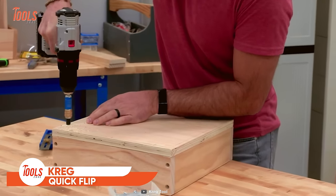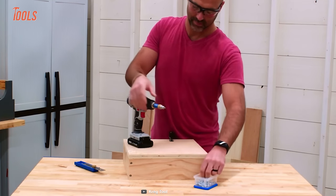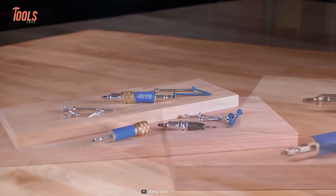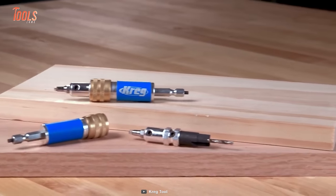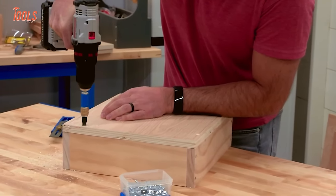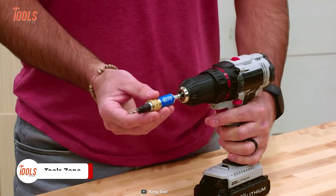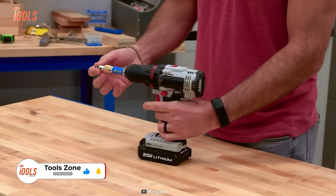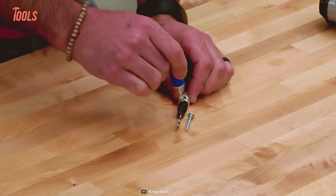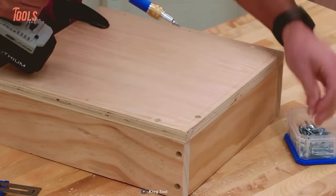The Kreg Quick Flip lets you use Kreg screws to create strong, simple joints and allows you to drill pilot holes and counterbore in a single step. Their straight-driving and holding power make them suitable for other tasks too — you can deal with face joining, corners, and many other operations. The Quick Flip chucks into any drill and is rated to use with impact drivers. The double-ended insert and quick-release housing let you create strong and simple joints fast that will last.